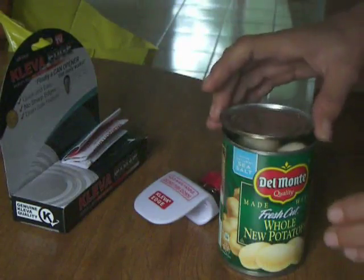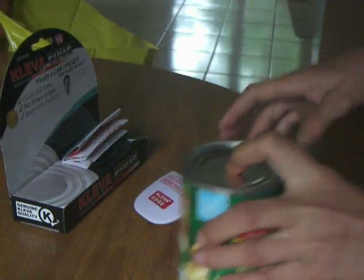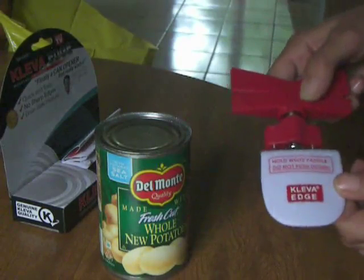No sharp edges. Awesome product — I highly recommend it. Thank you for allowing me to review your can opener.